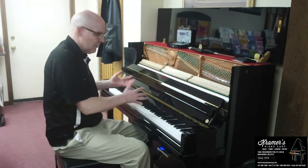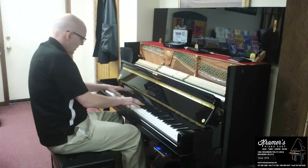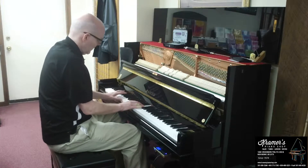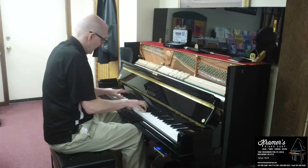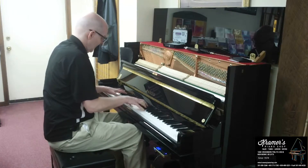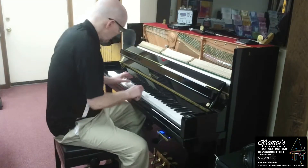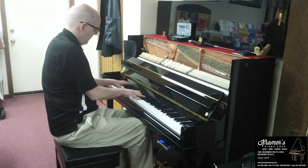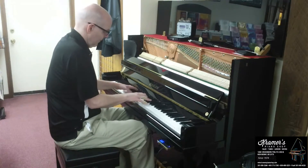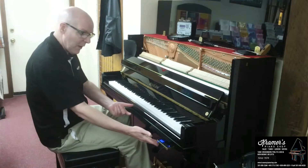It's also really nice — you can just play the piano like you normally would and put in a sound on here, like an organ or strings. The pedals work really well with the soft and loud.